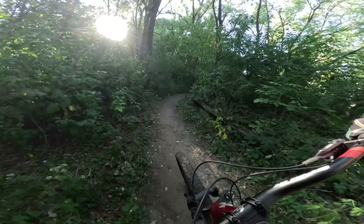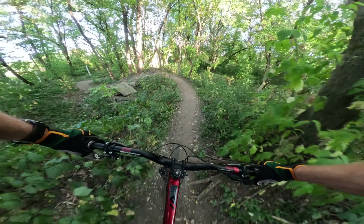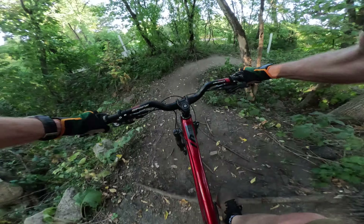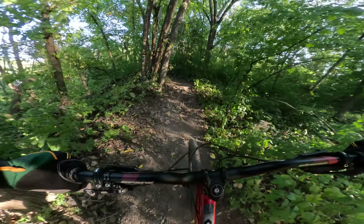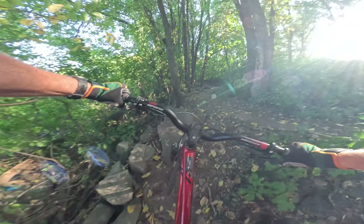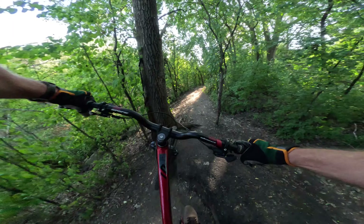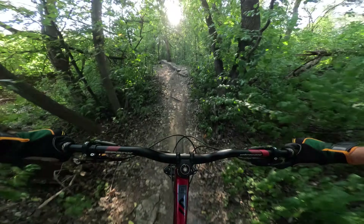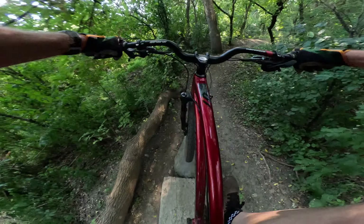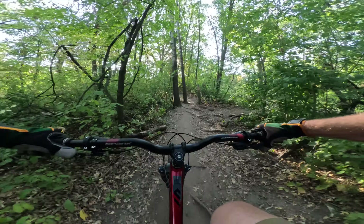Now it's time to ride the north loop. This is definitely more classic cross-country style trail but it is so fun — it's got a lot of good flow to it. Here's the dump loop, this is very technical. This dump loop was made a long time ago and it's just so fun. I think this has been here for over 15 years. There's a technical section — curious what this all looks like on camera.